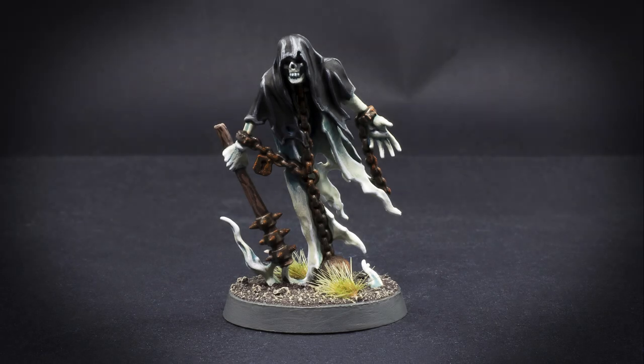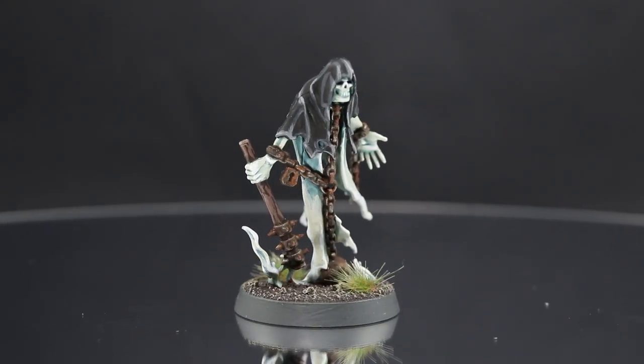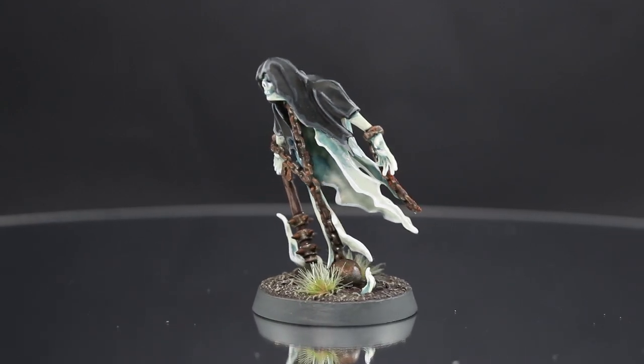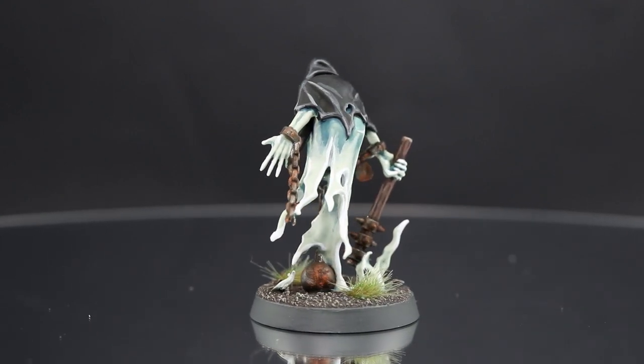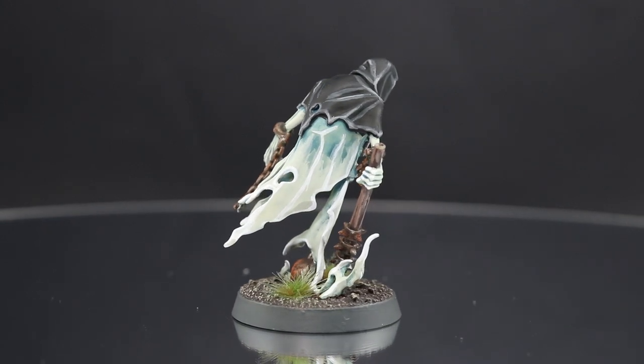Welcome to this painting tutorial. In this video I will paint one of the Chainrasps from the Soul Wars set. This model uses few colors and the only challenging part is blending the white ghostly cape. The rest of the model is very straightforward and can be painted very fast.